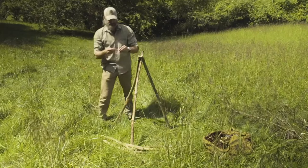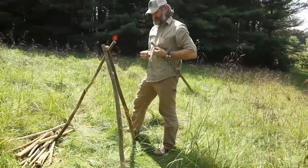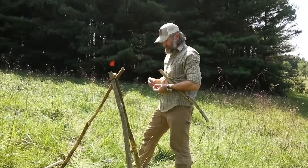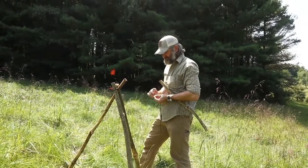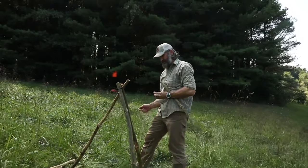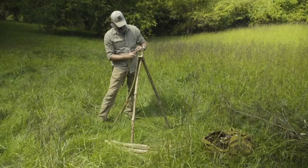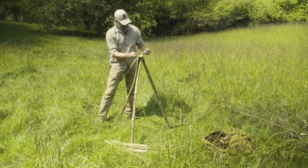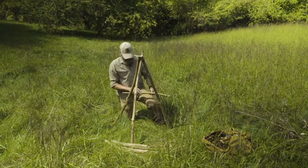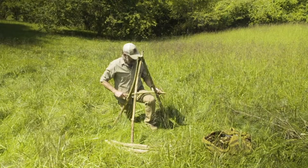Next I'll tie what's called a timber hitch around one side. For the timber hitch, I'm basically making a loop and twisting it several times. Once I've twisted it several times, I'll take the other end, pass it through, put that over, and tie it tight — that's the beginning of my timber hitch. I'll decide what height I want this and slide it to where I need it.